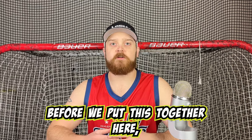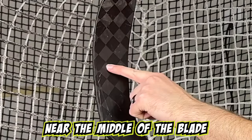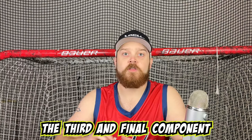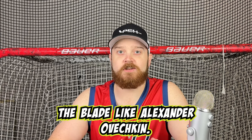Before we put this together, here are the key components to this tape job. First, you'll be starting near the middle of the blade and moving to the toe, covering the toe entirely. Second, he uses one and a half inch white cloth hockey tape. The third and final component is that he uses a puck to mark up the tape. Now, let's tape the blade like Alexander Ovechkin.